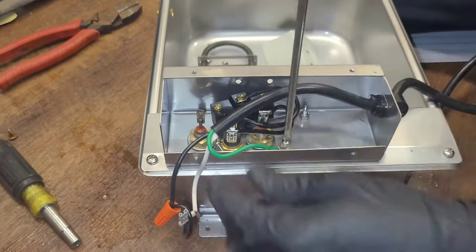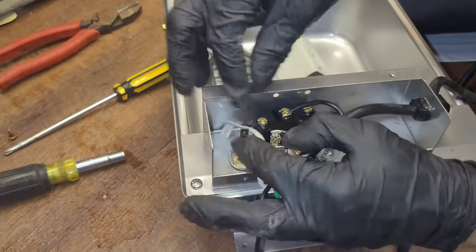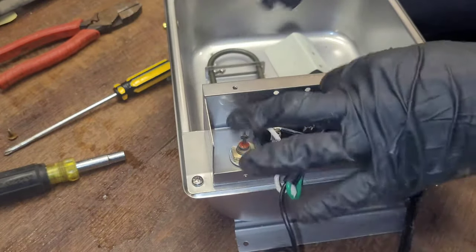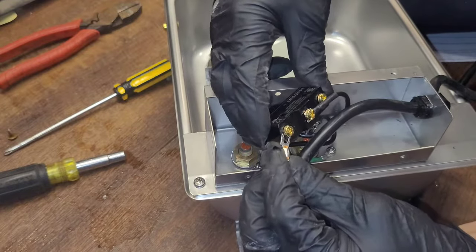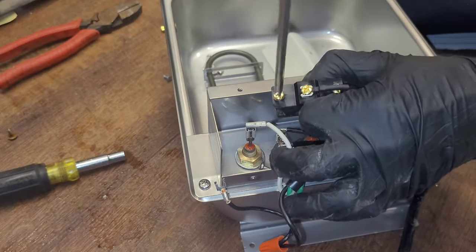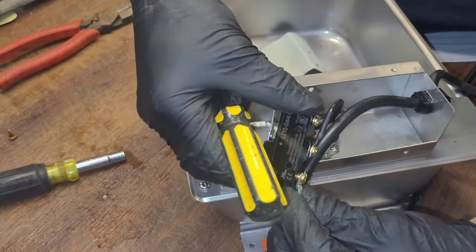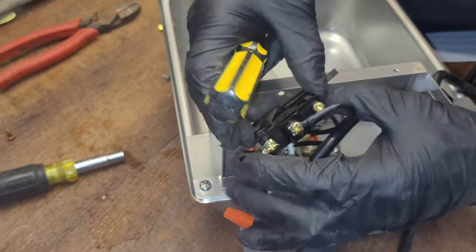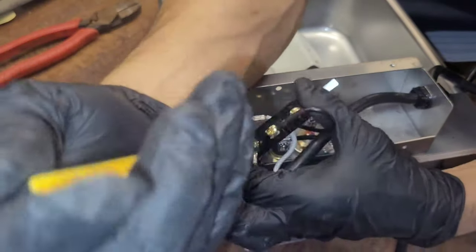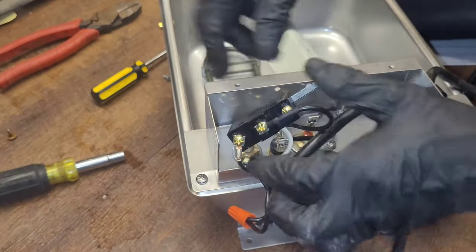I prefer neutral to go straight to the post, and I like the hot wire to be the one traveling around the circuit. So I'll put the hot under here and loosen its hold. I'm going to put it between the little brass or copper washer that's there and the screw. Just want to make sure that they're good and tight — you don't want them moving.